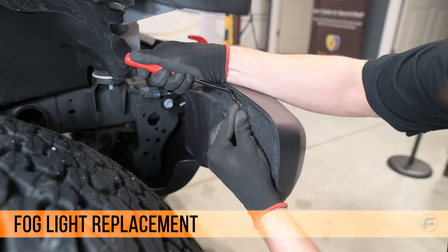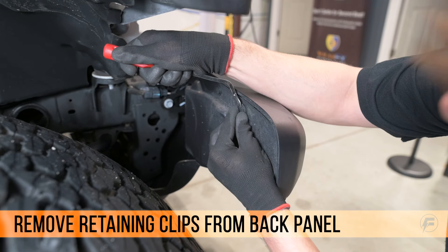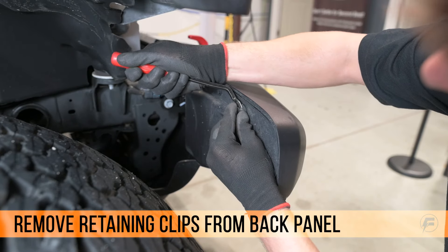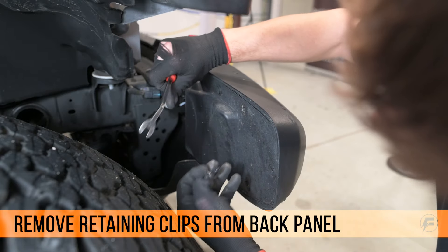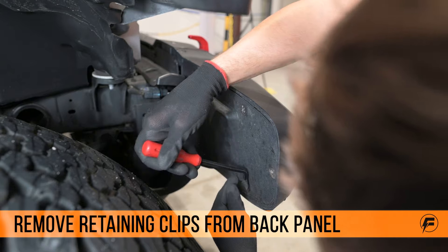Now we're going to go to the fog lights. There are retaining clips that hold the back panel onto the bumper — five clips on the back and one on the bottom. We didn't remove the back panel completely; we just removed enough clips to pull it back far enough to access the bulb.